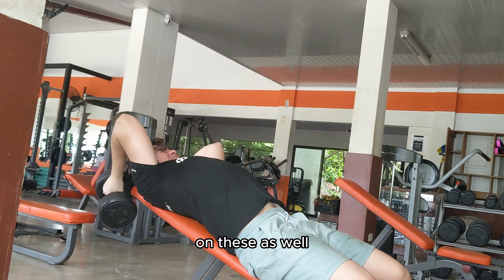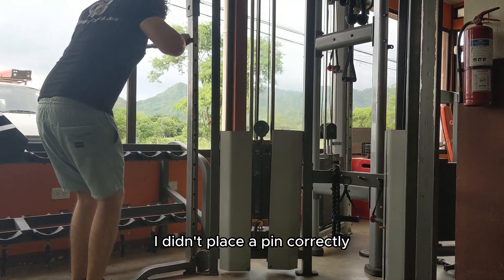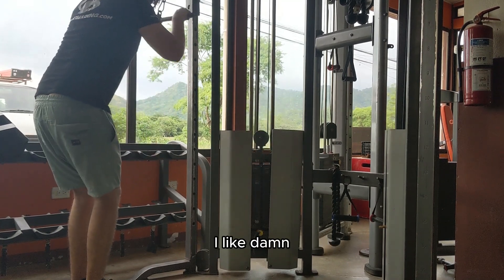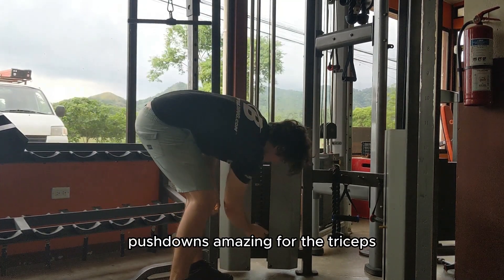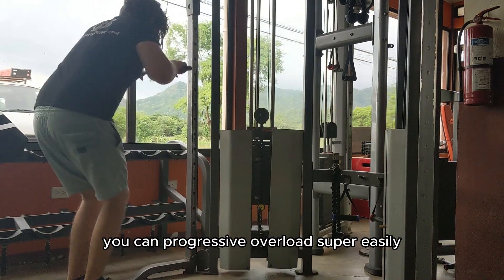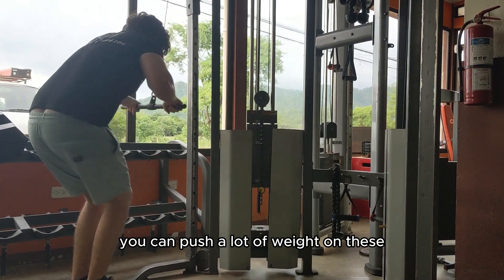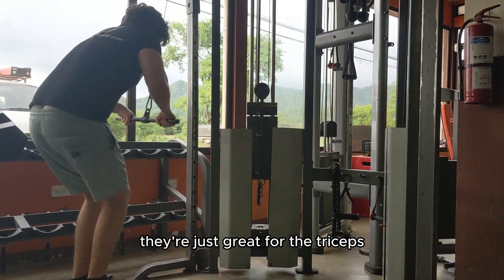We're finishing off the workout with some cable push downs. I didn't place the pin correctly so I was struggling — I was like 'damn why is this so heavy.' Push downs are amazing for the triceps: you can progressive overload super easily, you can push a lot of weight, they're just great for the triceps honestly.